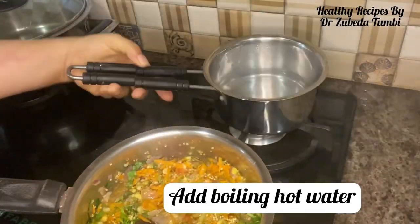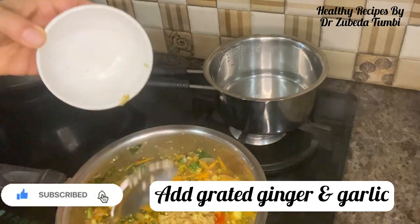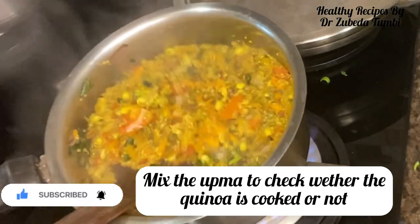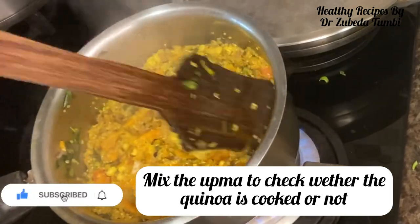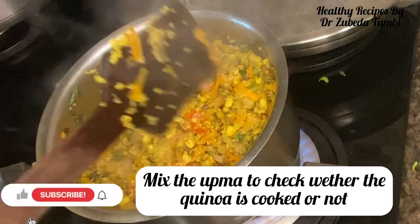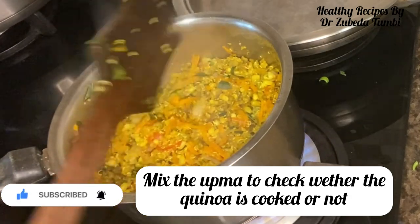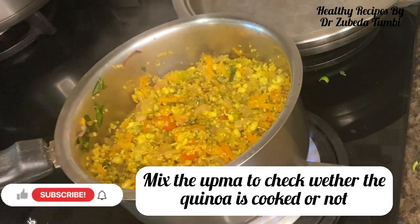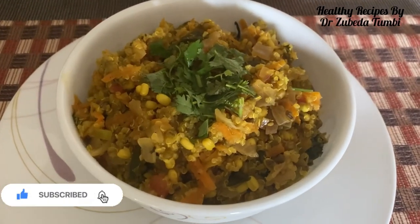It took me just about 20 minutes to make this recipe because I had my quinoa soaked and my moong sprouts ready. Chopping or grating a few vegetables and keeping hot water on hand lessens cooking time, so you get more nutrition. If you make these kinds of recipes more regularly, you will enjoy the benefits for your and your family's health.